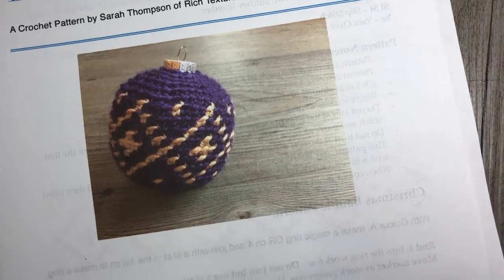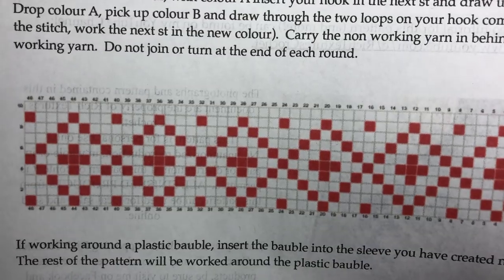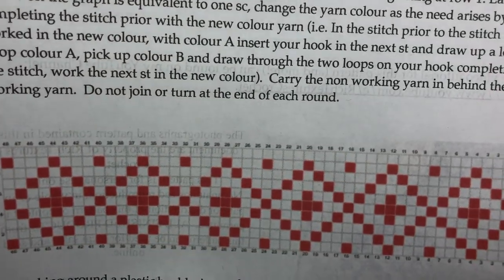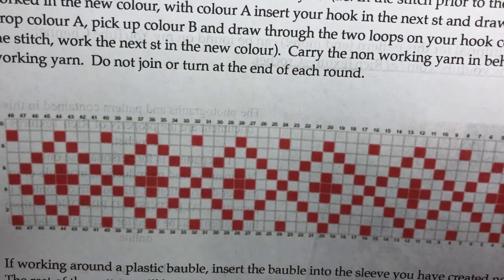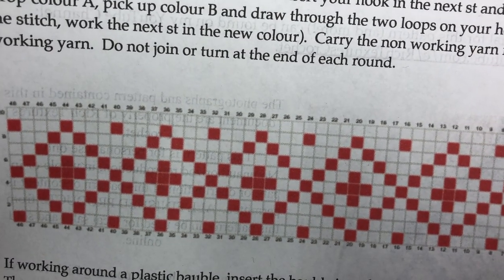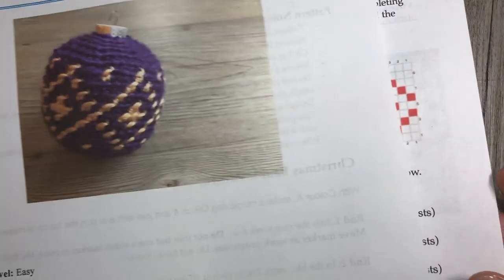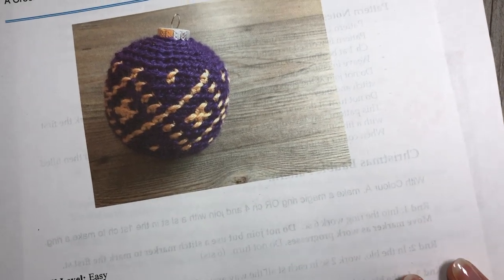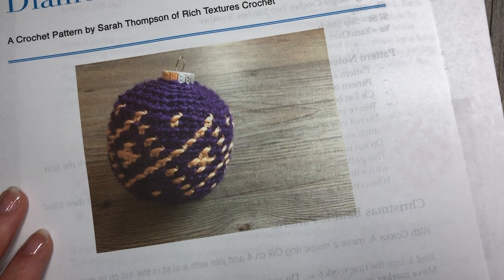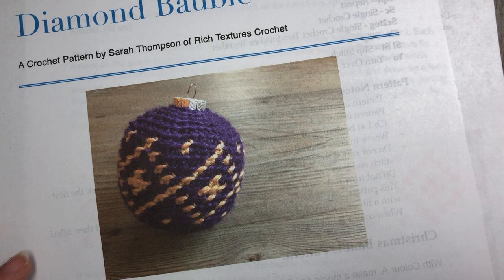For the pattern it will be helpful to have a copy of the color chart — the color work is completed using this chart. It's not written out step by step, but I'm going to show you in the video how to read it. Head over to my blog where you can save and print it, or purchase and download the PDF copy which will also include the chart. Thank you so much for joining me. I invite you to subscribe to my YouTube channel — it is updated weekly. I'm going to grab my hook and yarn and we will get started crocheting this Diamond Bobble together.